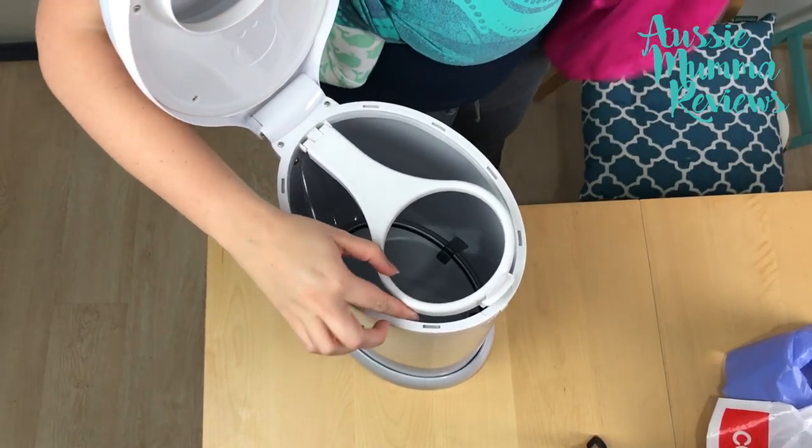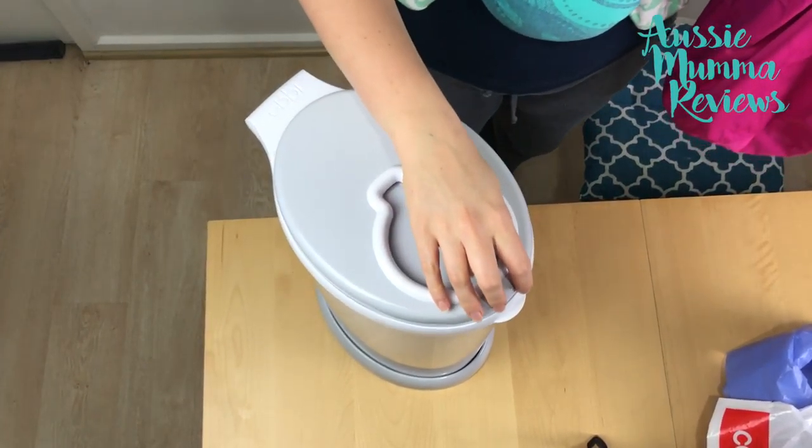As you can see, you could use any plastic bag in the bin or a wet bag. It does come with its own Ubi branded wet bag but I've used a different brand just to show you the colour contrast a bit better.